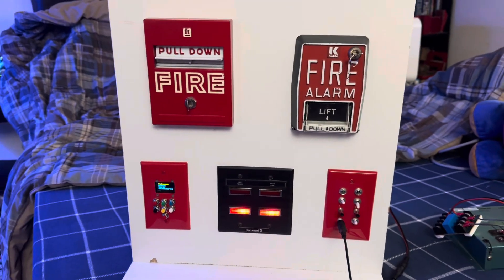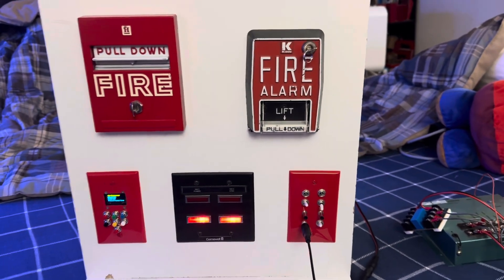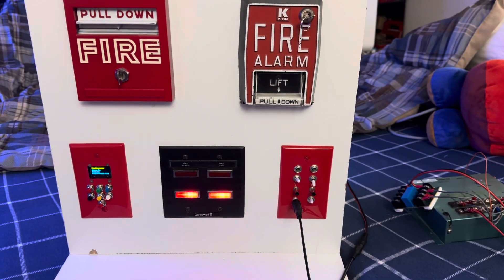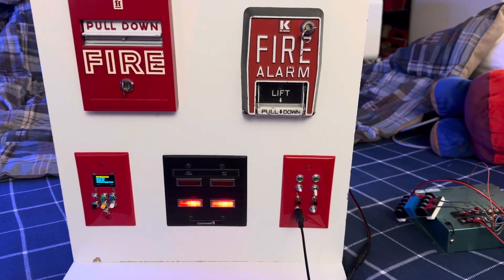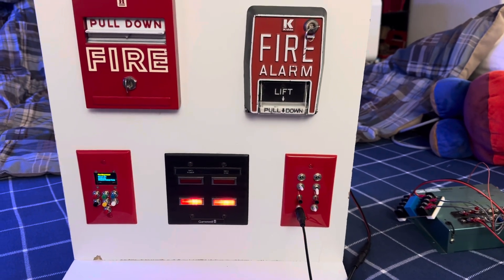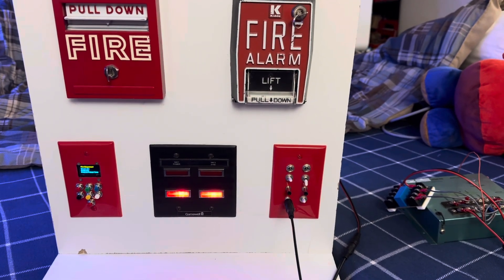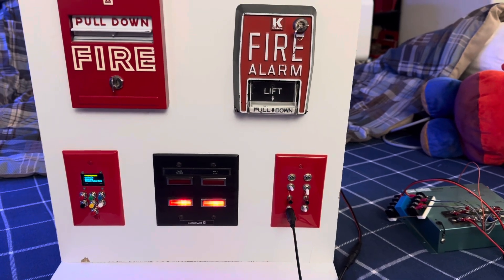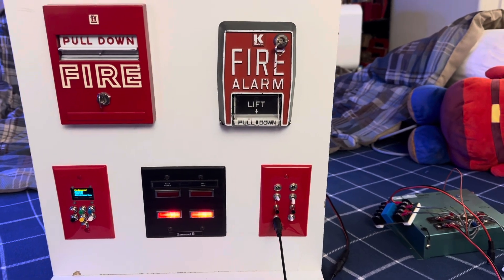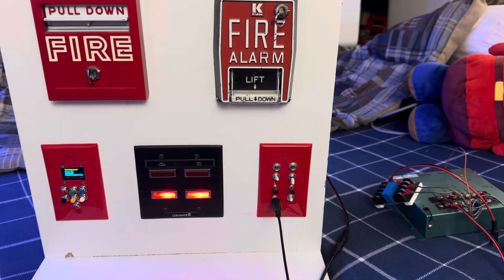Unless I actually had one to look at, we may never know. There's definitely been questions about how do you know this is even what they used at all, and of course I don't have any direct proof. However, what we do know is that all these companies in New York, before fire systems had built-in voice, were all putting in intercom systems and voice systems with old-timey intercoms. And companies like Firecom — would they really have had time to go build all that from scratch, or would they just use an existing intercom system? I am fairly certain they would have just used whatever existing stuff they could find.